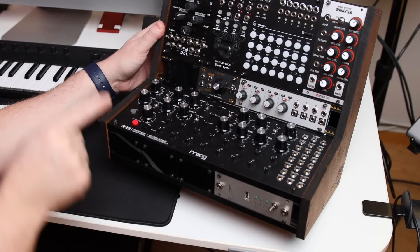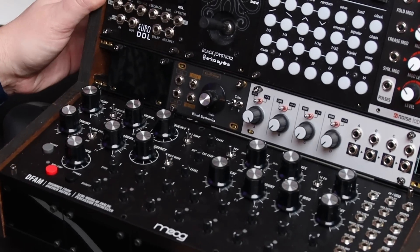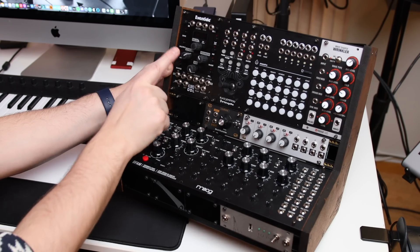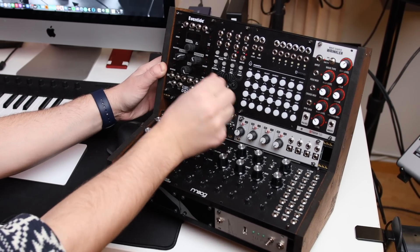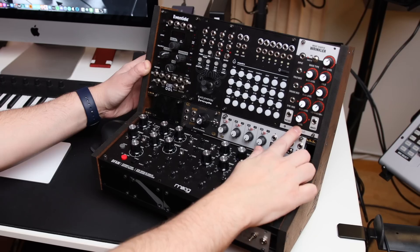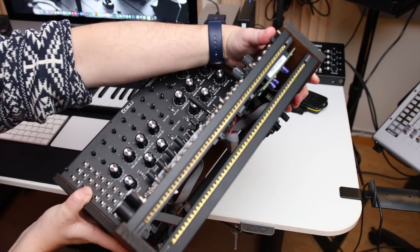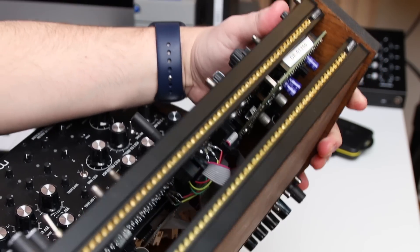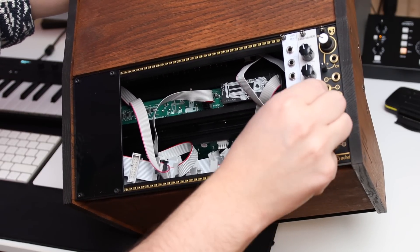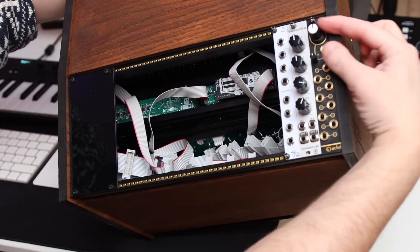For this first build I'm using the Moog DFAM. On the front: the 1U power module, the 1U Guillotine distortion from Ritual Electronics, a 1U attenuator used as a mixer, an Eventide delay, a joystick from Erica Synths to control various parameters, the Maestro modulation module, and the Wrinkler wave folder from Swedish Noise Lab. For the top 1U there's a lot of space — just watch clearance. On the back: a passive multiplier, a master EQ set and left, and the Divkid LFO module, easy to reach around and tweak.